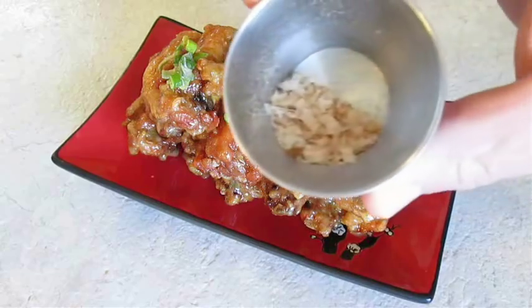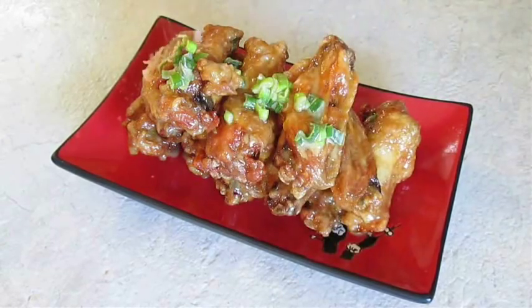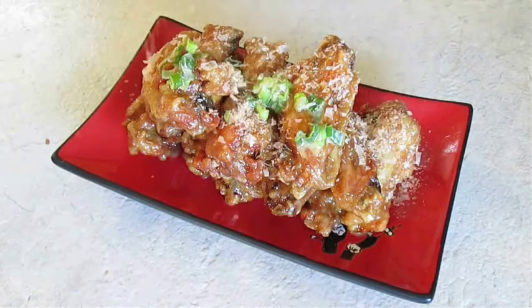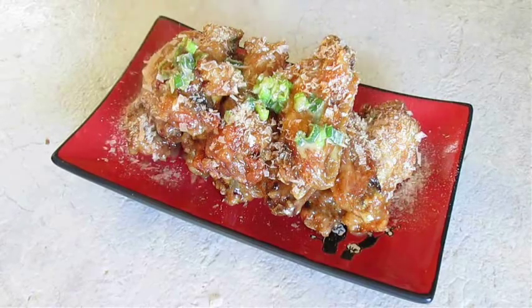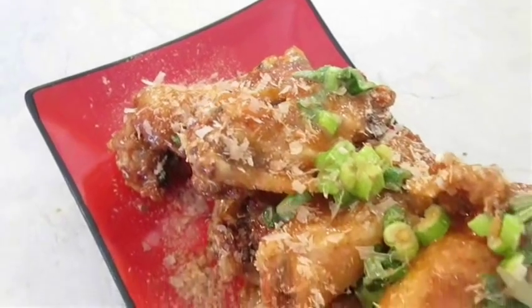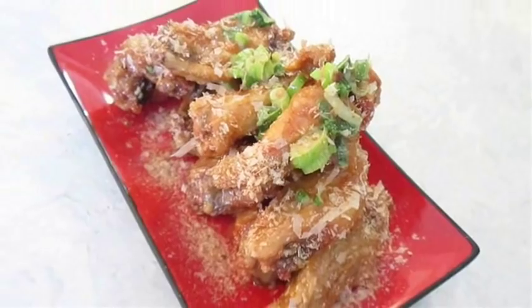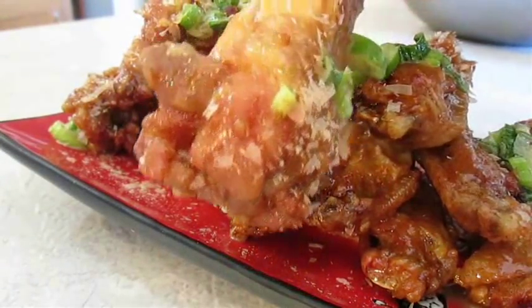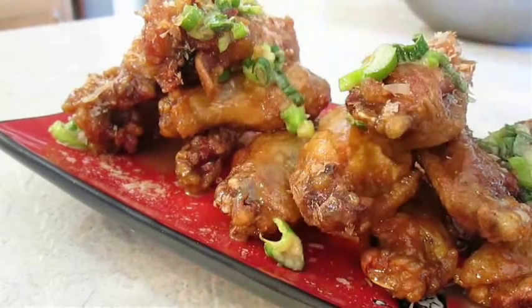And then introduce one more ingredient: Bonito Flakes. These are very unique — it's dehydrated smoked skipjack tuna, and I've only found these at an oriental market. And there you have it: wasabi chicken wings with scallions and Bonito Flakes, right here in the Poor Man's Gourmet Kitchen. Thank you for watching, and be sure to stop by poormansgourmetkitchen.com for more recipes and exact ingredients.